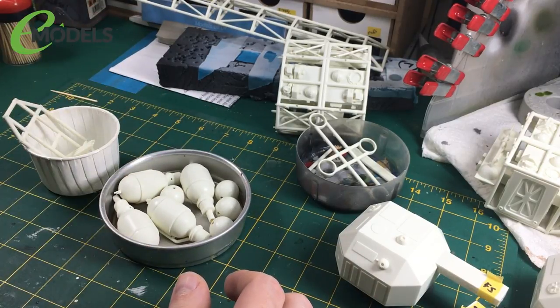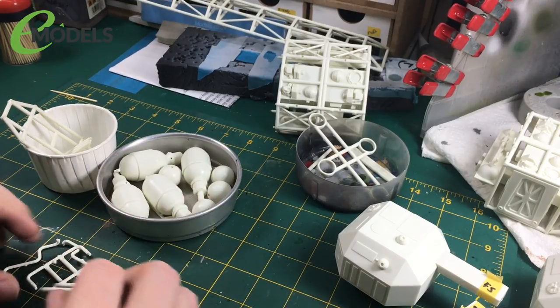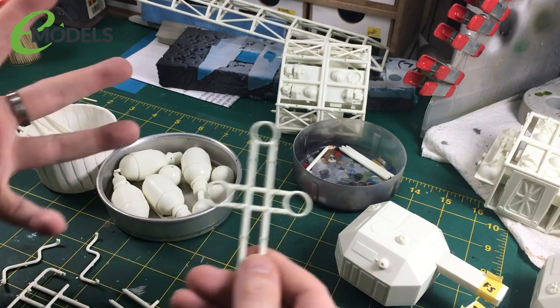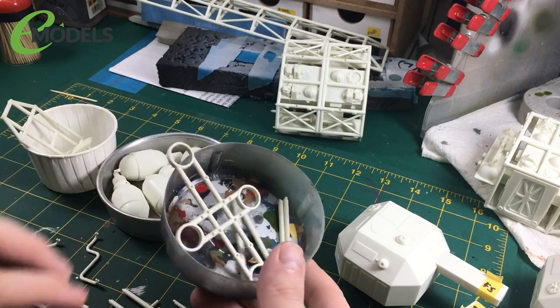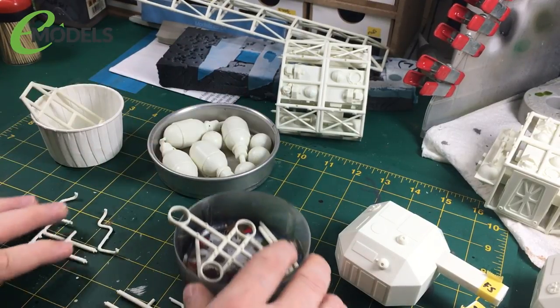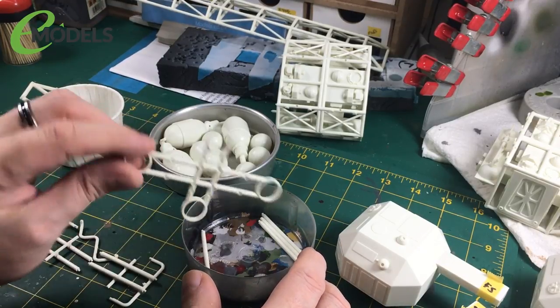Next is the engines at the back. I've got myself all the relevant parts to build the engines. Basically we're going to build the whole engine part except the bells, because they'll go on last. So I've gone ahead and got all the parts off the sprues — that's what all these are for. This is the bit I'm kind of dreading because it looks super, super fiddly. I wouldn't be surprised if this whole episode is just building the framework for the engines.